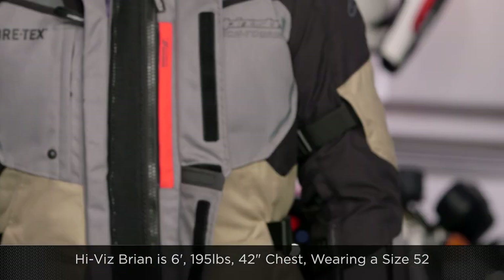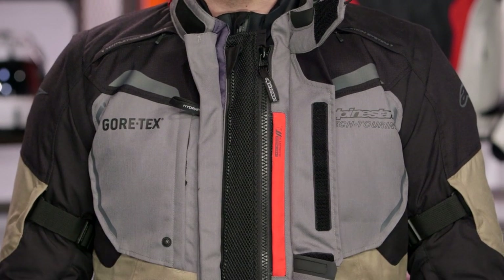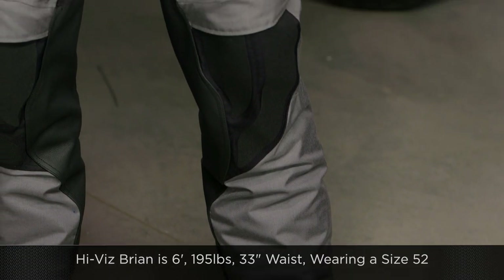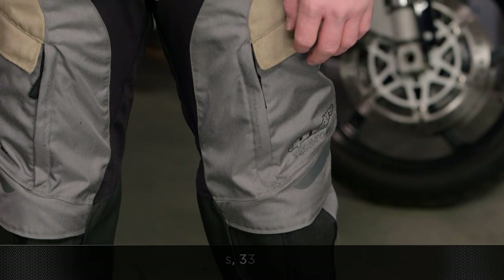Now let's talk briefly about sizing. Brian here is six foot, 195 pounds, 42-inch chest, wearing a size 52 — and it's an athletic cut. Remember, the sleeves are completely removable in case you want to go with a full-on bionic jacket, flak jacket, or compression suit. From a pants side of things, they don't come in shorts and talls. He's wearing a size 52, with a 33-inch jeans waist, 35.5-inch belly button waist, and 31-inch inseam. The Saztec armor is movable so you can adjust it and make sure it's in the right place.